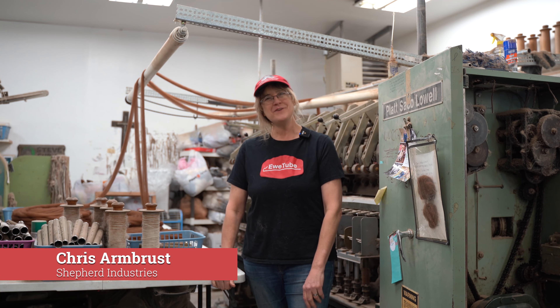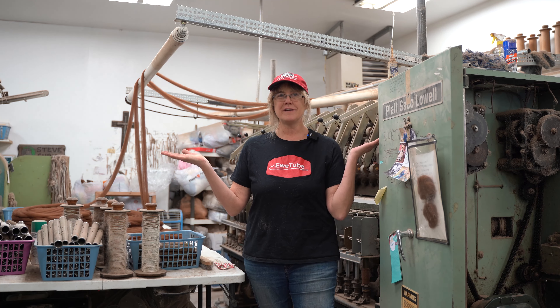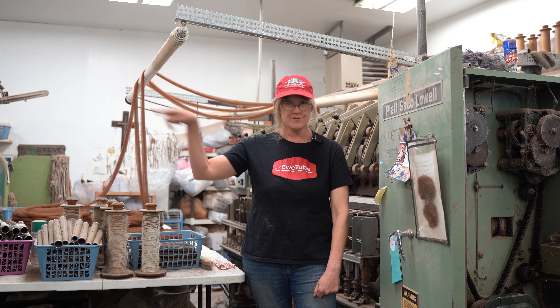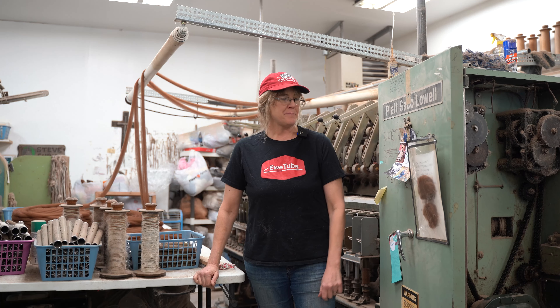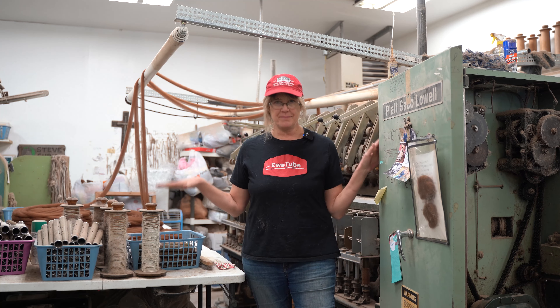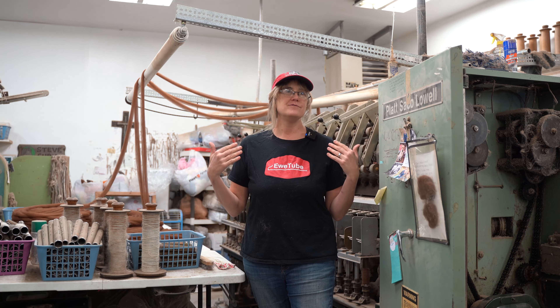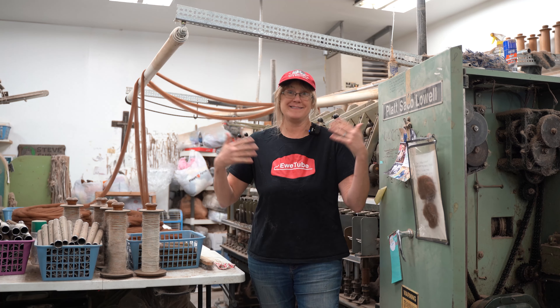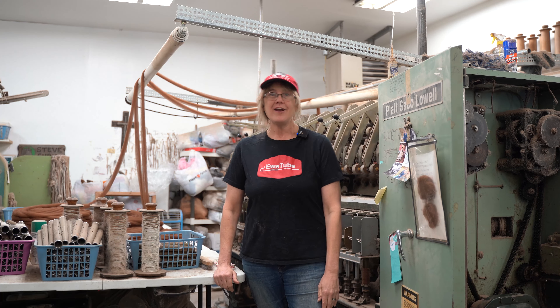Hi there, I'm Kris with the Nome Schoolhouse and Shepherd Industries. Welcome to the mill located in Kindred, North Dakota, soon to be moved over into the school at Nome. I'm going to talk a little bit about the spinner, because in our YouTube videos we refer to spinning and I want to show you what that all entails.